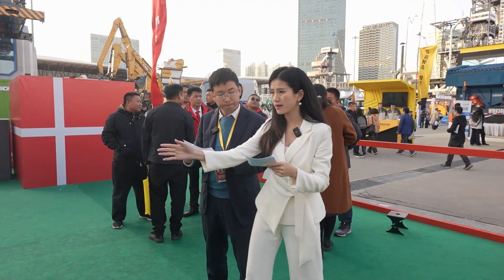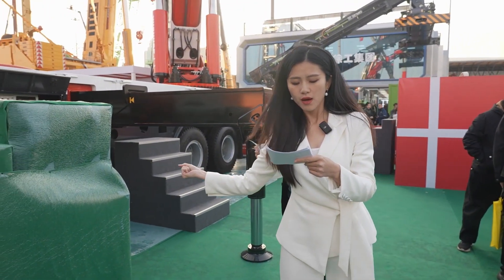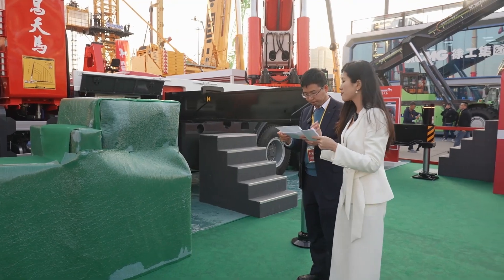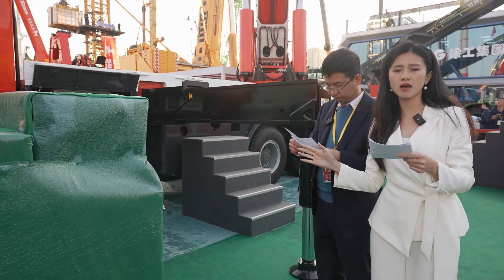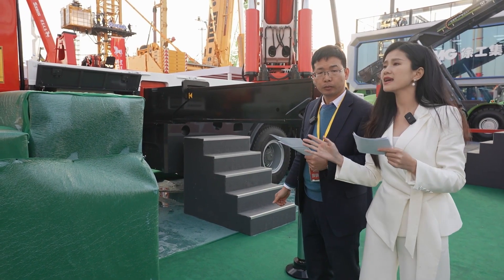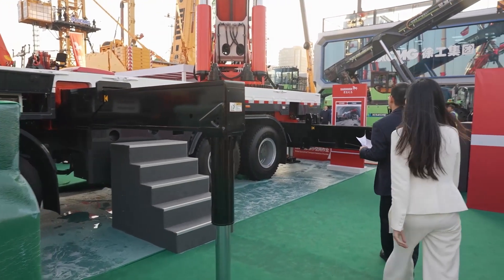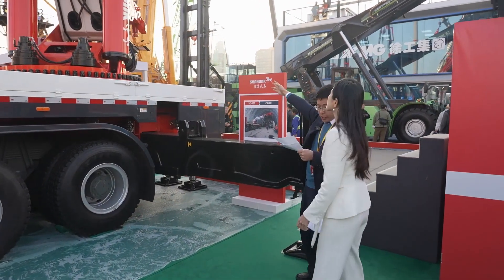I also heard this 4x H3480 is called the 'versatile hot crane.' So in addition to the advantages of the body we've discussed, how about its lifting capacity? Let's go to the tail to see more details.